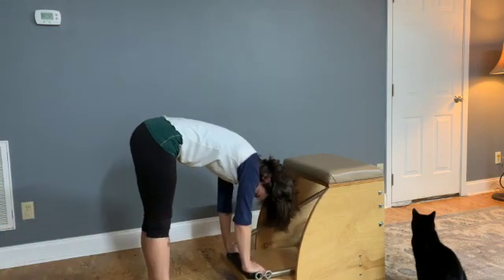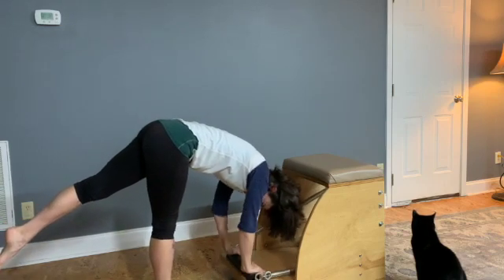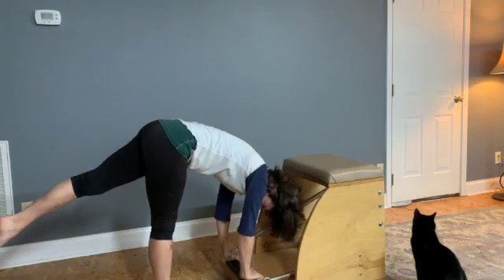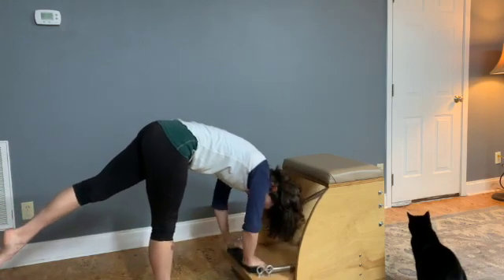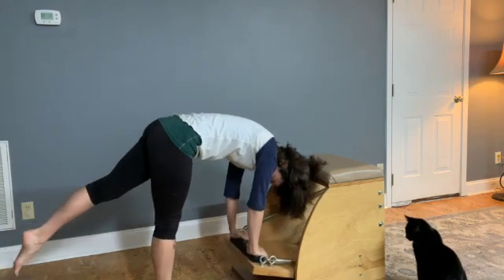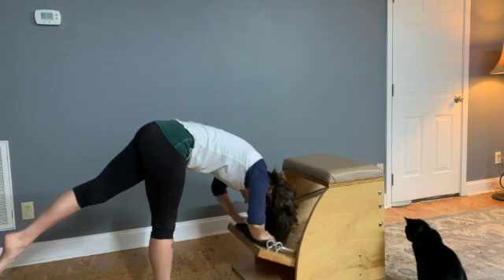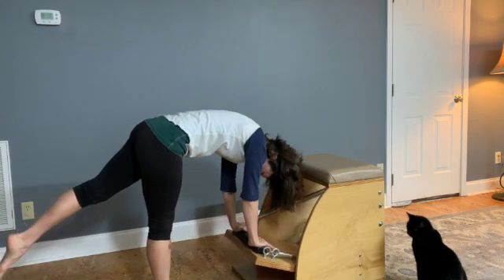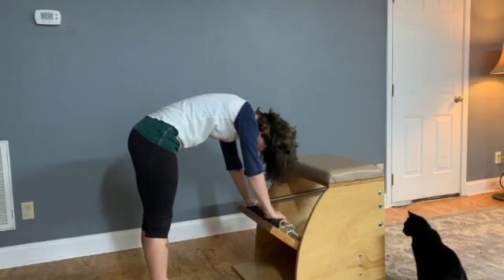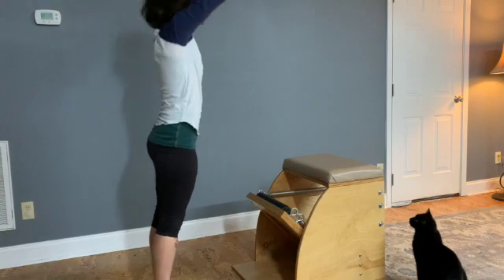This could also be done on the balls of the feet, heels lifted, for even more challenge. Make sure to keep cueing the abdominals. Pull the pedal up. And then transition with both feet on the floor to close the pedal completely. Rolling the spine all the way up to standing, and arms coming down by the sides.